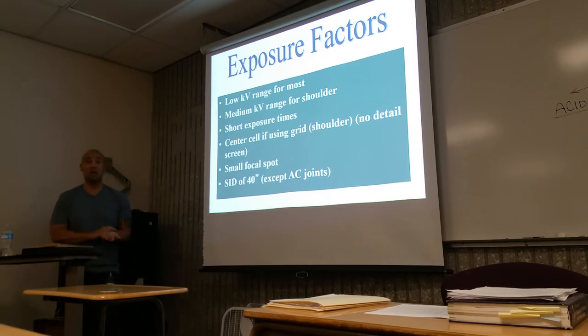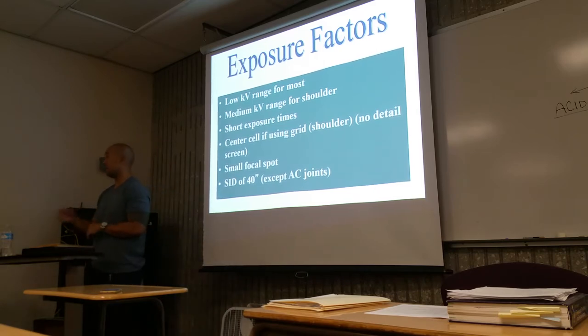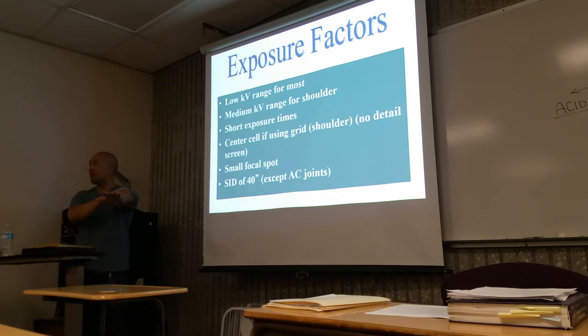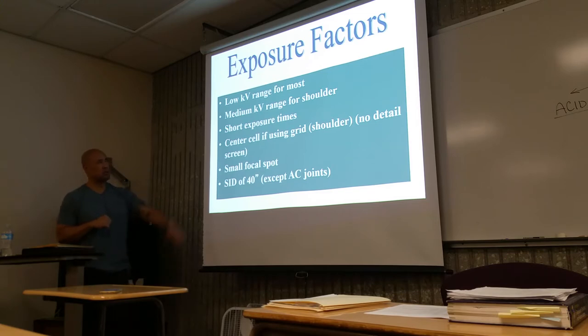We're going to go with a shorter exposure time. For specific KV values — experience will vary facility to facility — but for fingers, about 45 to 50 KV. The wrist, about 50. Forearm, about 55. Elbow, about 60. See what's happening with KV as I'm going up? And then maybe about 65 or 70 for the shoulder. If you're using a grid for the shoulder, we'll talk about that later.